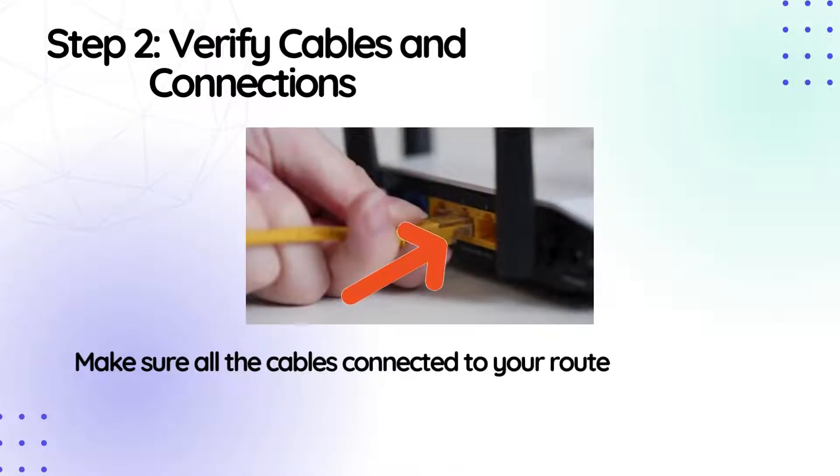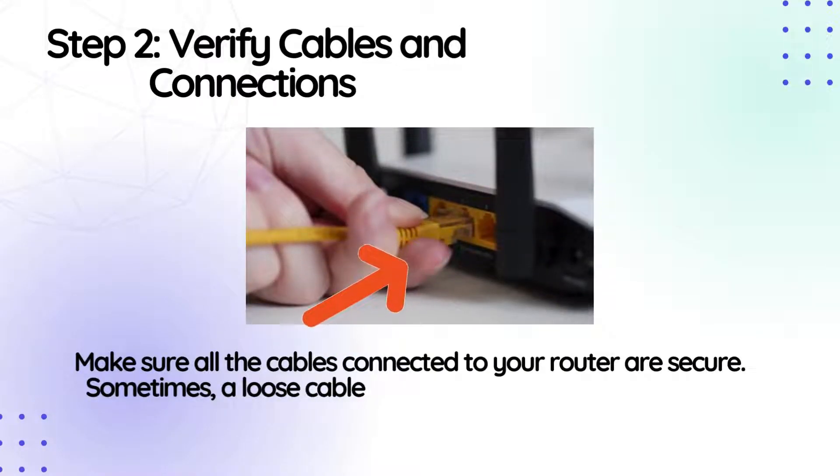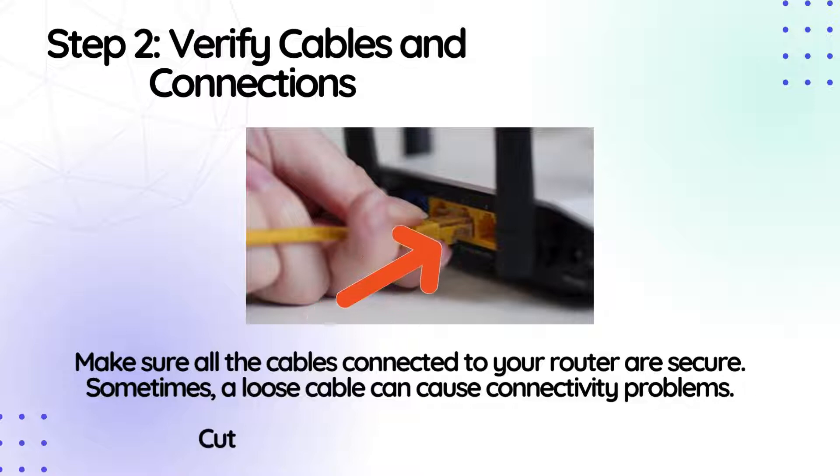Step 2: Verify cables and connections. Make sure all the cables connected to your router are secure. Sometimes a loose cable can cause connectivity problems.